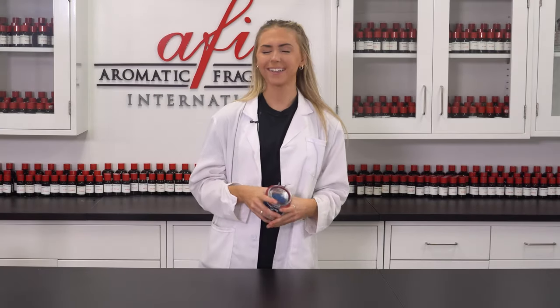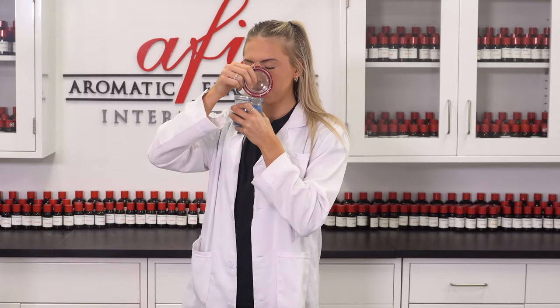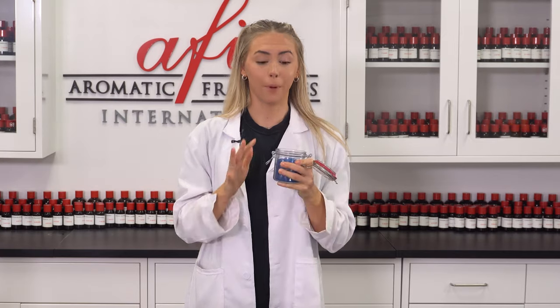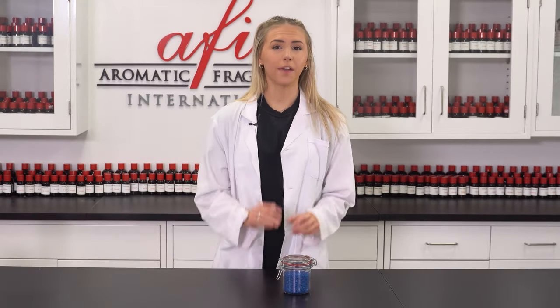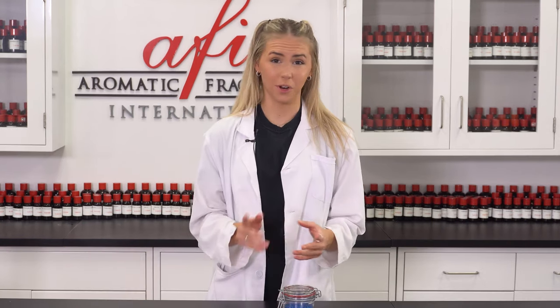And I'm back. Now that the aroma beads have soaked up all the fragrance oil, I'm going to test it and see how we did. That is scented perfectly. If you want your beads to smell stronger, repeat the previous steps and wait some more. Just make sure you're only adding a half an ounce of fragrance at a time or your beads will never dry, and we don't want that.